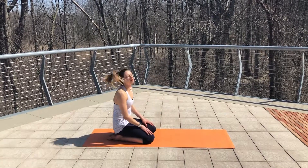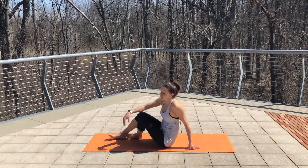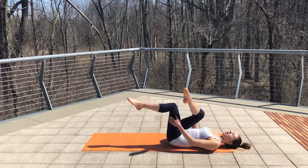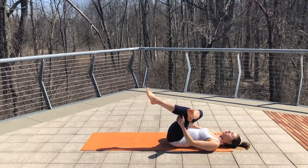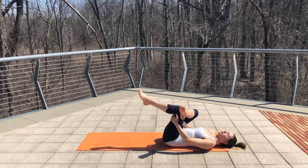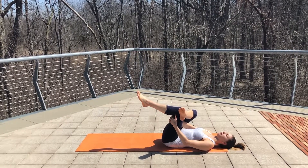Now I would recommend repeating that three more times on each side. And then when you're done, just flip over to your back. Bring your knees to your chest. Cross your right ankle over your left knee and hug your left knee in, taking ten deep breaths in a supine pigeon stretch. This is going to help with opening the side glutes, which is definitely a muscle that gets tight when we run.